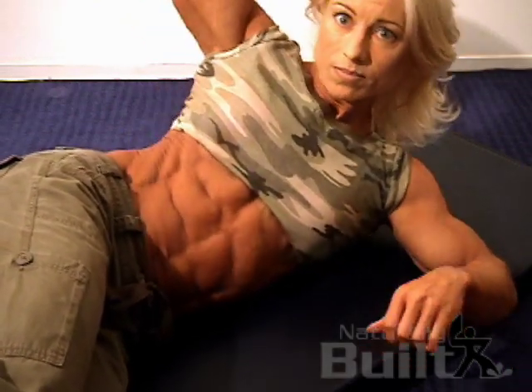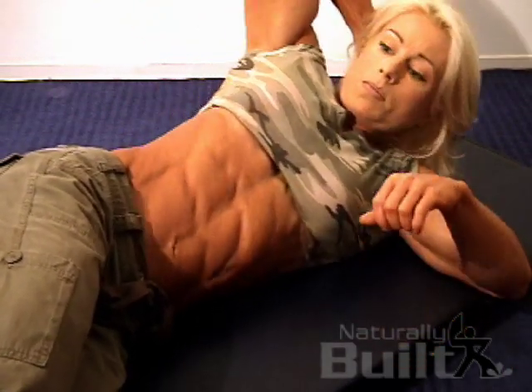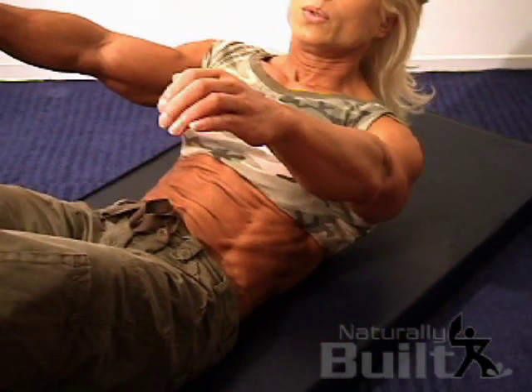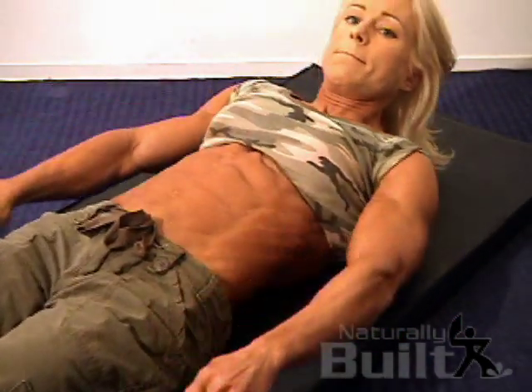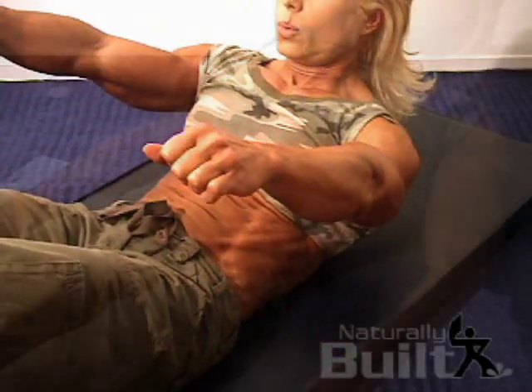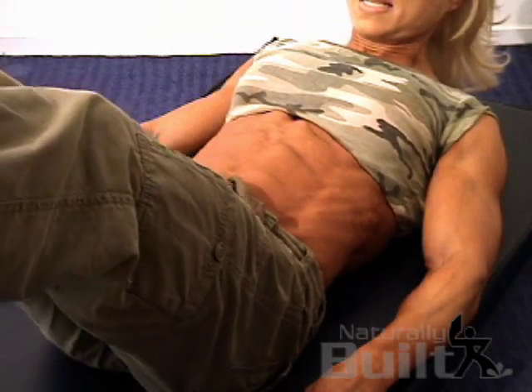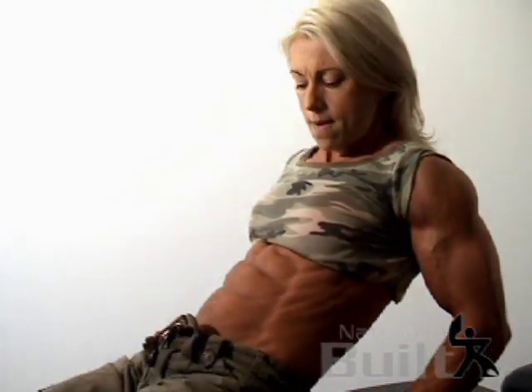The ab muscles are just like any other muscle part on your body. You need to work them with a little bit of resistance to make them come out. You don't want to work them too much where you have huge big blocks of abs that stick out like this far. It's good to train your abs at least twice a week.